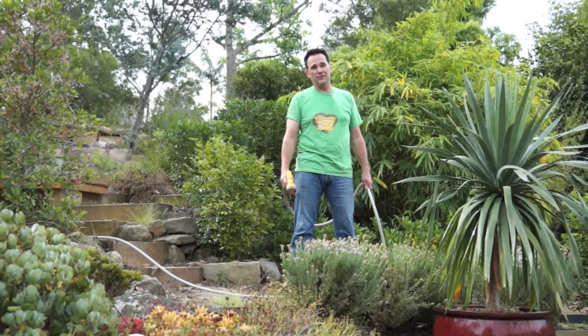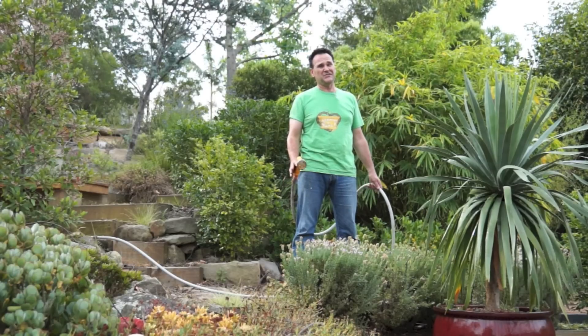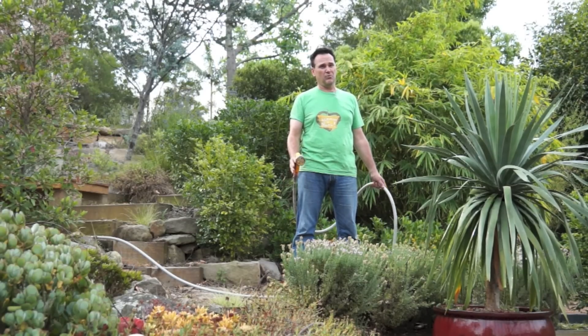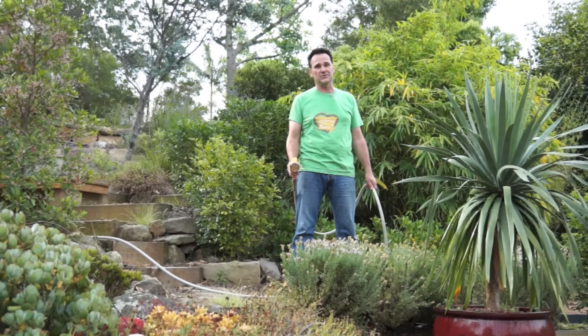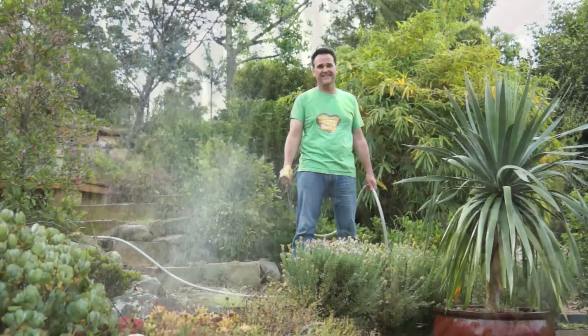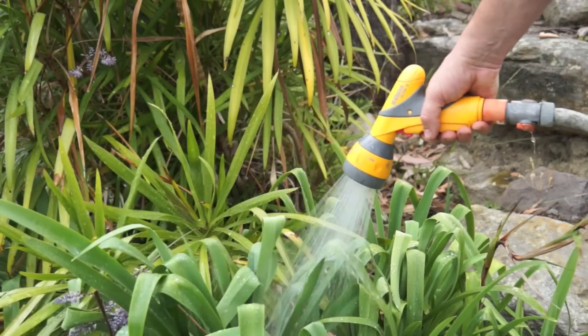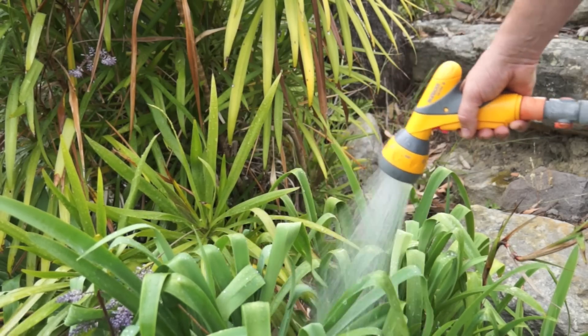Watering the garden by hand may be very therapeutic, but unless you happen to be seriously methodical it can actually be a very inefficient way of getting water to your plants, and you could quite unintentionally be wasting one of our most finite and valuable resources — water. There's no doubt there are times when hand watering is best, but if you want to do the right thing all around for your garden and save water, then you want to consider installing an efficient watering system.